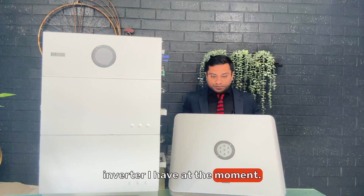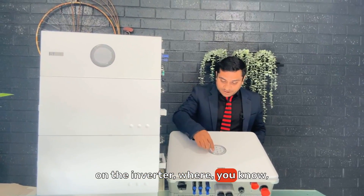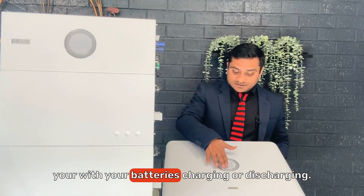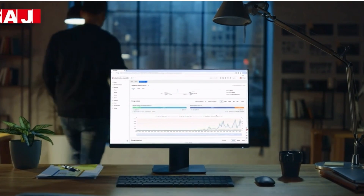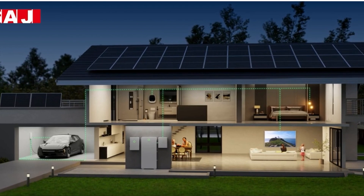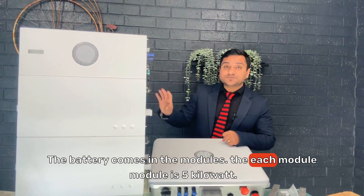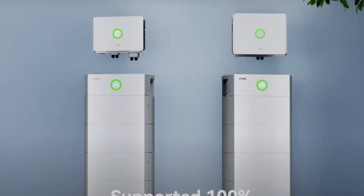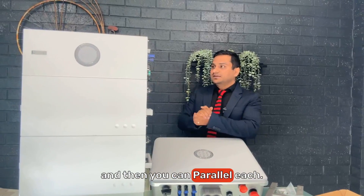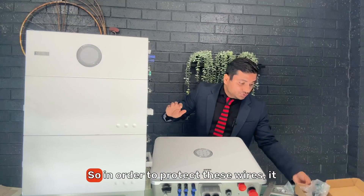This is the three-phase inverter I currently have — the single-phase looks the same. It has a display on the inverter that shows all the indicator signs, so you can check directly on the inverter what's happening with your batteries — whether they're charging or discharging. The battery comes in modules; each module is 5 kilowatt as mentioned. The top part is the control unit and you can stack up to five modules. There's a button to manually turn it off and on.